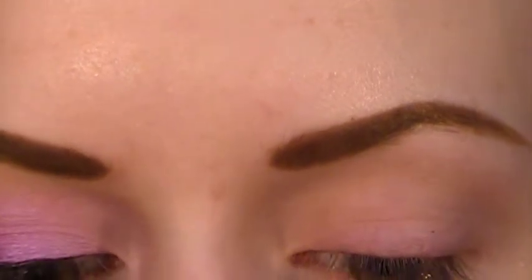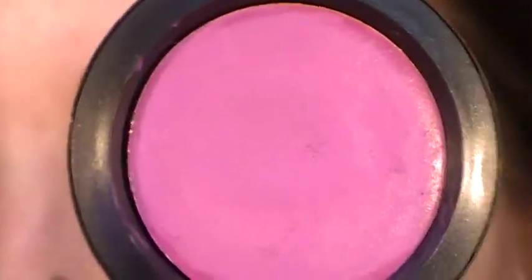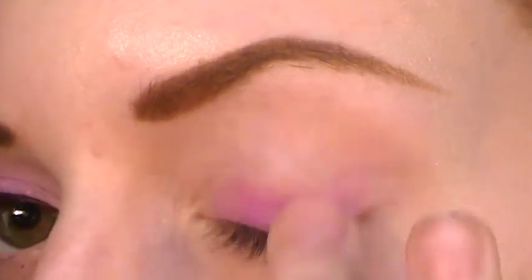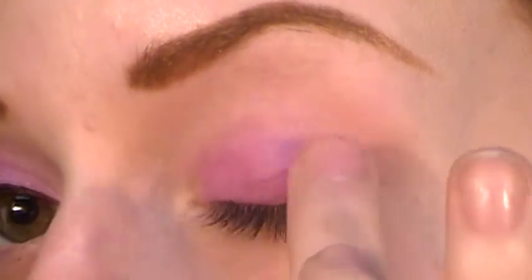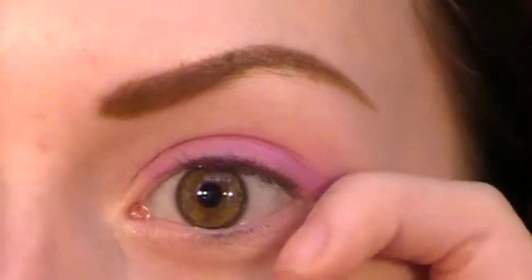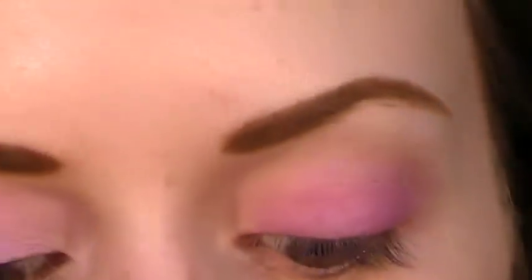Next, for a base to make the colors stand out more, I am using MAC's Madly Magenta cream color base. It's kind of in between pink and purple so it works whether I'm doing a pink look or a purple look. I'm just putting that on the lid and blending the edge up. You can't really use too much of these because then your eyeshadow will crease, and just to forewarn you, this will stain your eyelid.